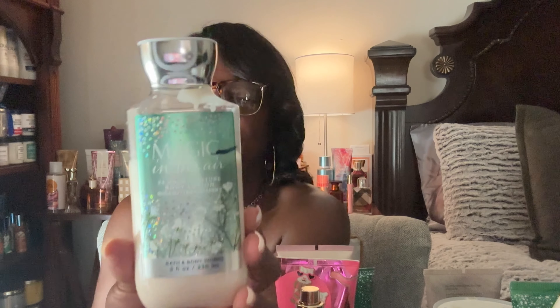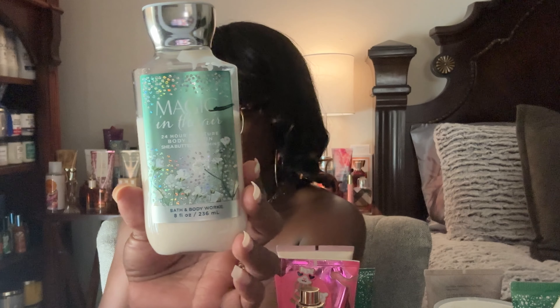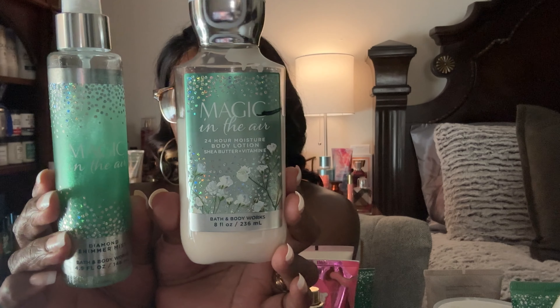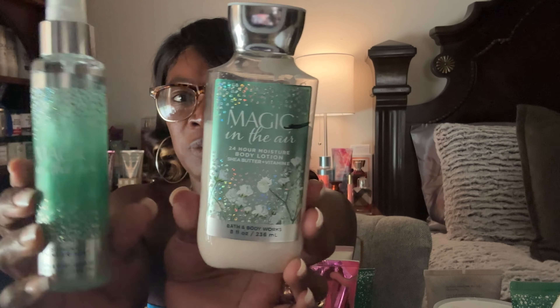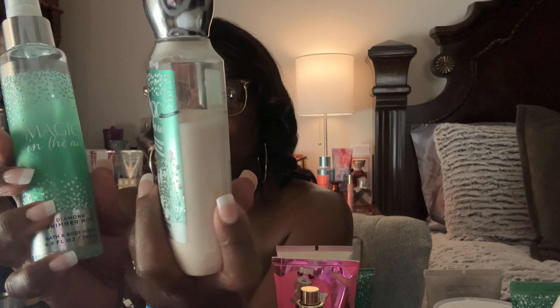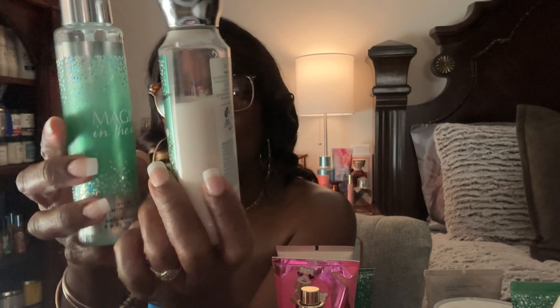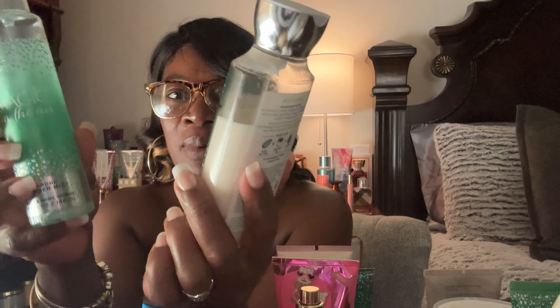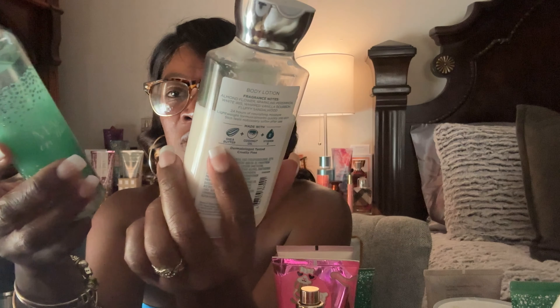From a previous project use-it-up I have Magic in the Air — the body lotion which I've hardly touched, and the shimmering diamond shimmer body mist. Since my last project use-it-up it's still at the same line, I haven't used it — I reached for a brand new one instead, and gave the other to my daughter in college. I really need to attack this one ASAP.